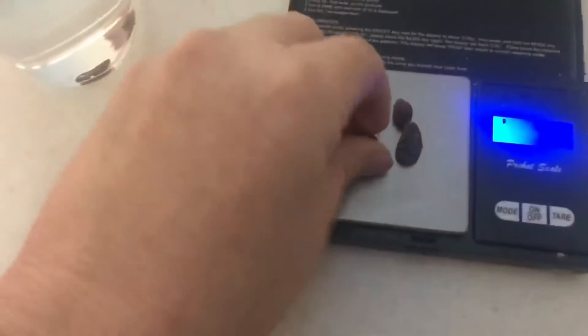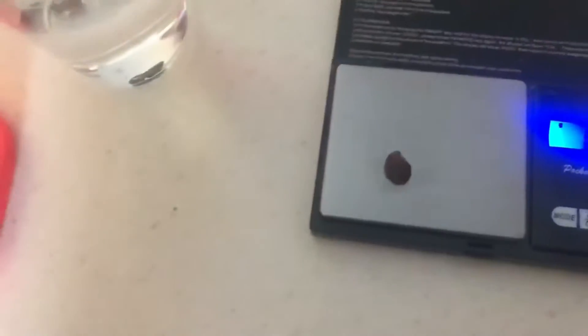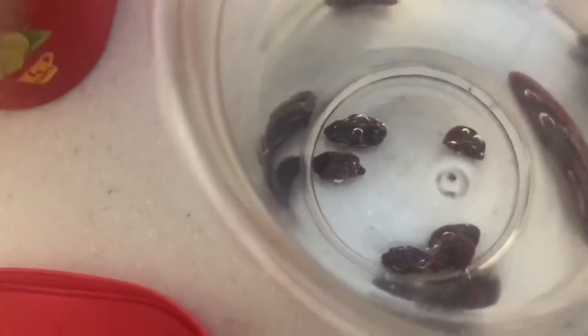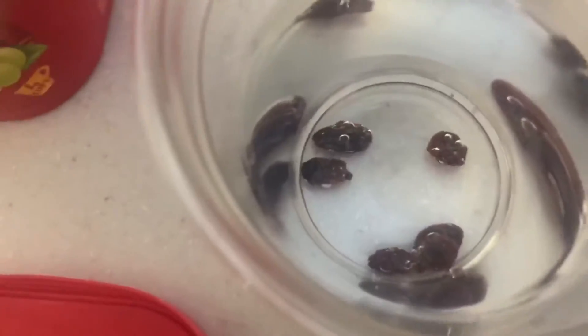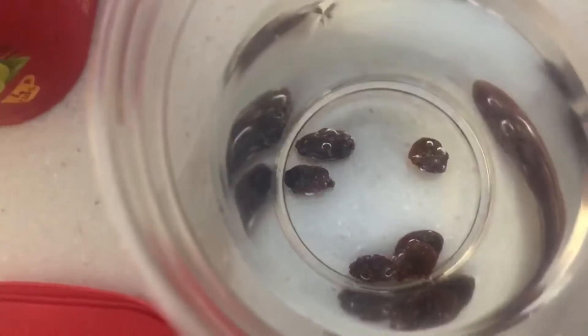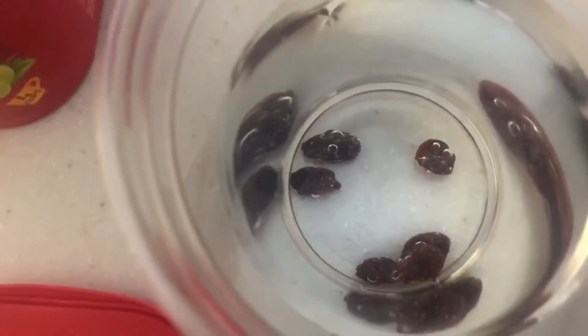We're going to leave them in the water for 24 hours. When we come back, we're going to take the raisins out and put them back on the scale to see if their mass has increased. What we're trying to see is whether water will go into the raisin, or if its membrane — the skin on the outside — will keep the water out. We're going to treat the raisin like a cell with a membrane and see if water will pass through.